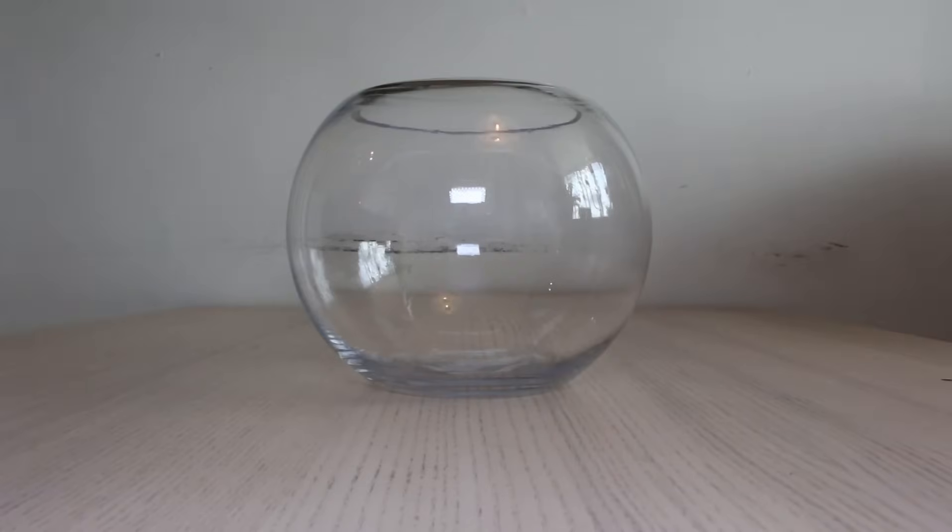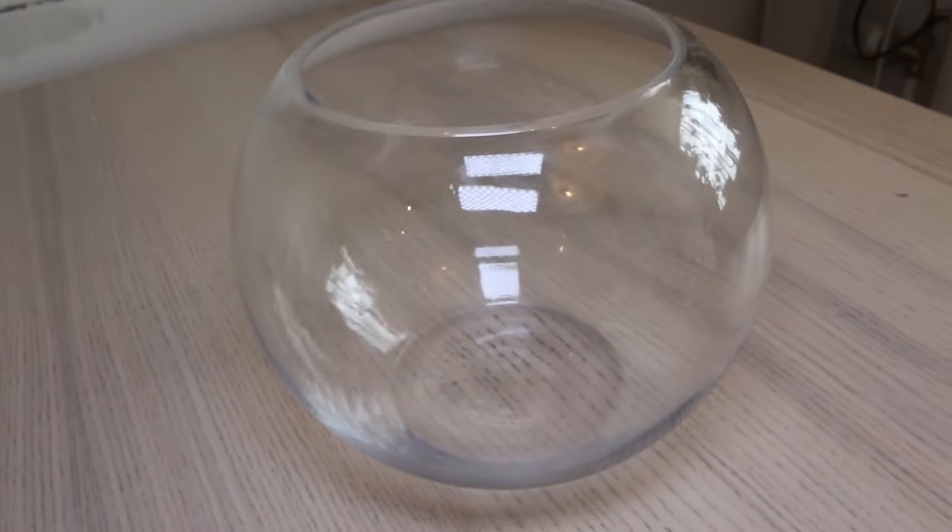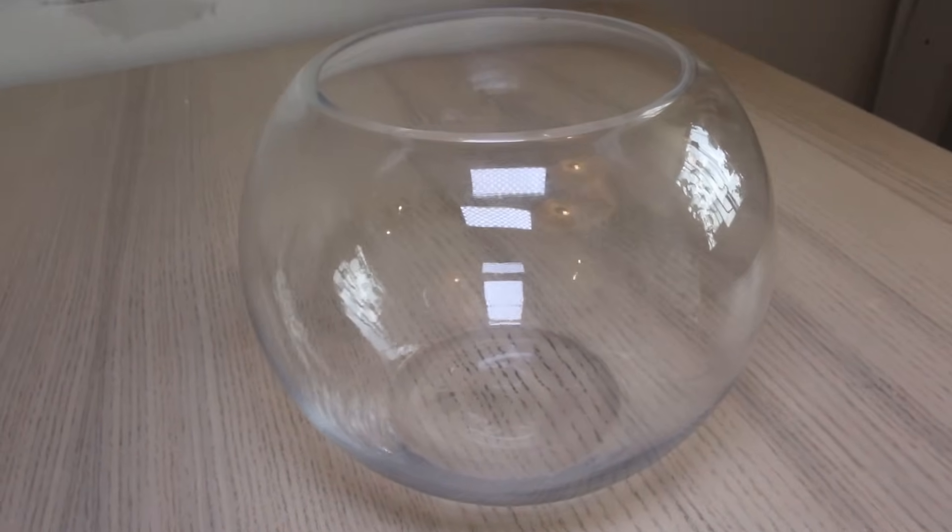Can this bowl really become an ecosystem that supports life? Let's give it a shot. I have kept and still keep aquatic setups of many kinds, but this is the first time I make one without a filter.